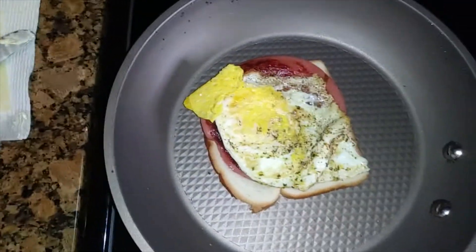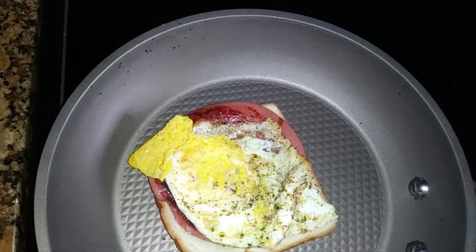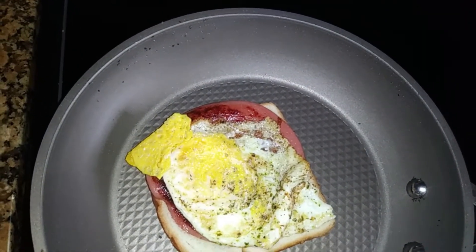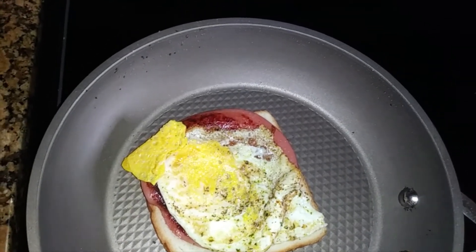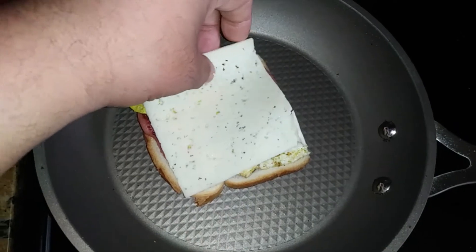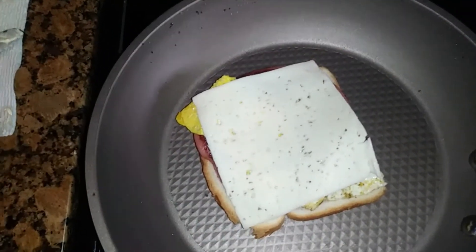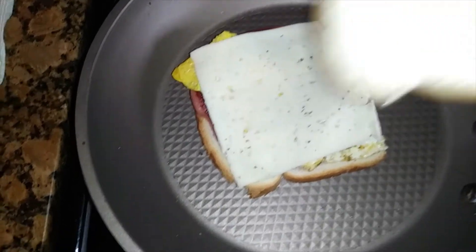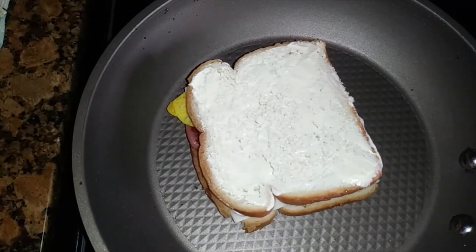There we go, getting that nice and even. We add some cheese — got a slice of Havarti. And then we got the lid on. All right, I'm gonna let this toast up and we'll be back with a flip.